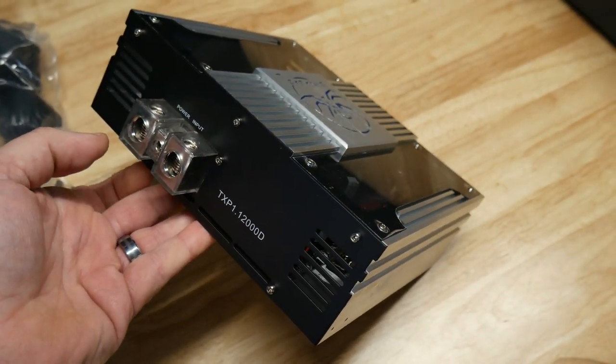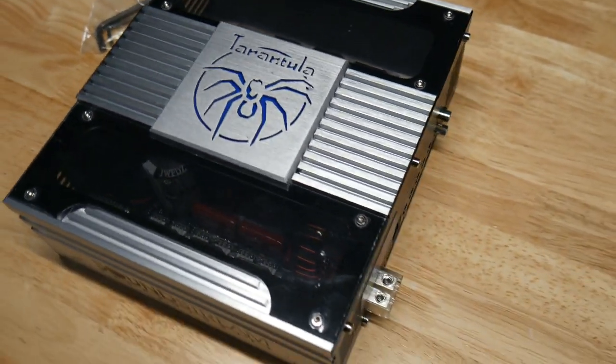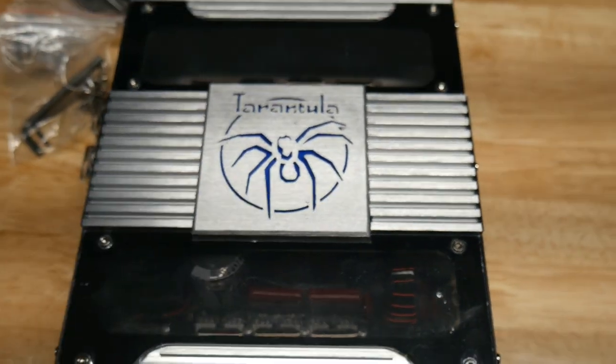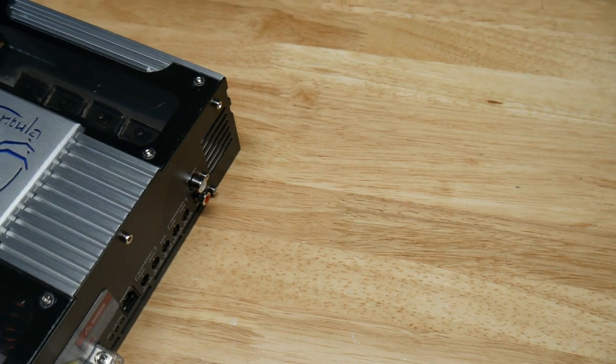They're reliable — I've had a few of them in my personal vehicles. They look really good; they're probably one of the coolest looking amps out there. You can see the guts through the plexiglass, the blue spider lights up. They're pretty efficient, so let's see what it does.